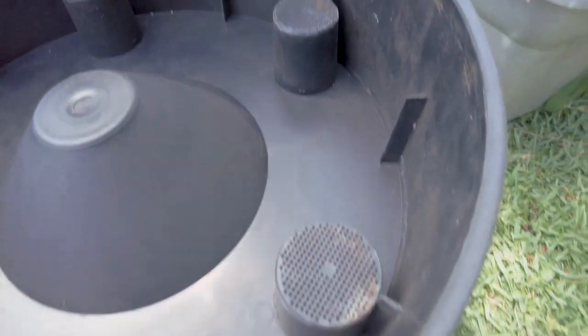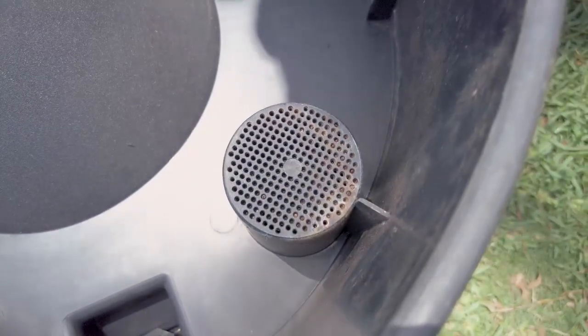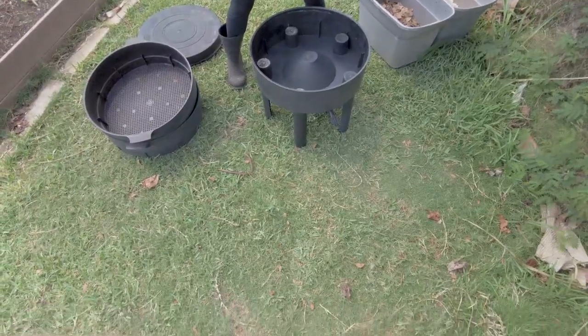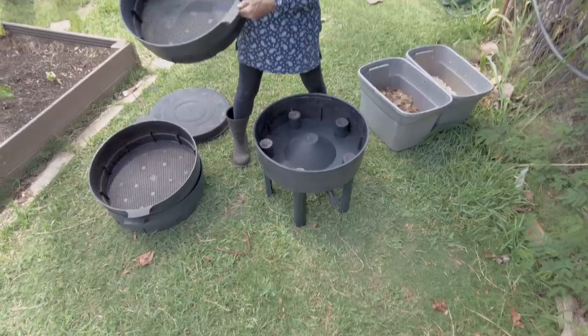Down below there's a tray for drainage — it also has some aeration on the bottom, which is good — and a spigot that you can turn to drain the drainage tray. There are legs that hold the whole thing up.